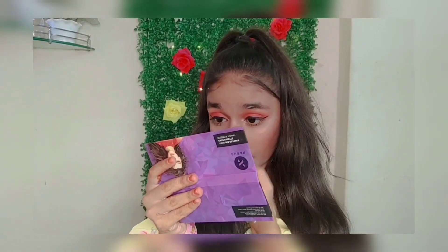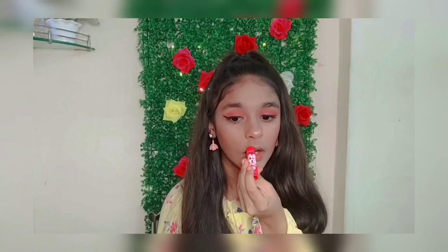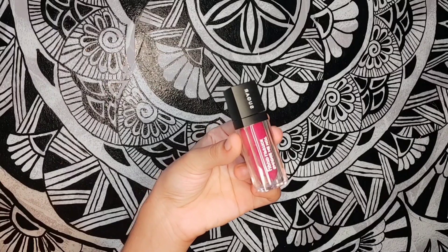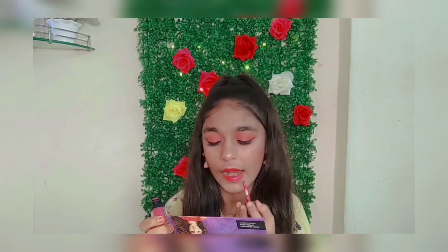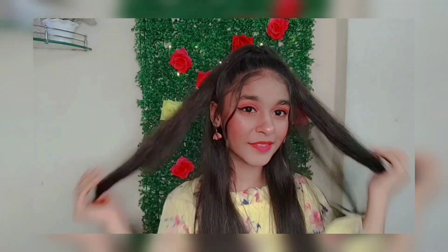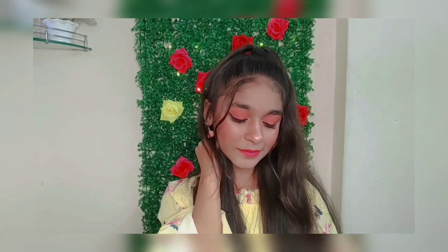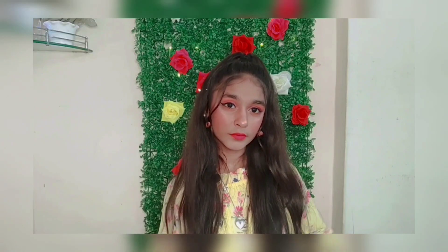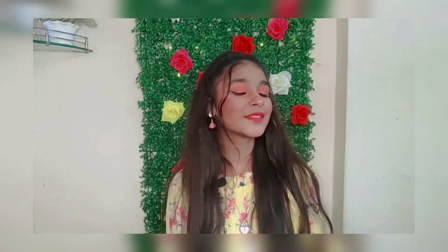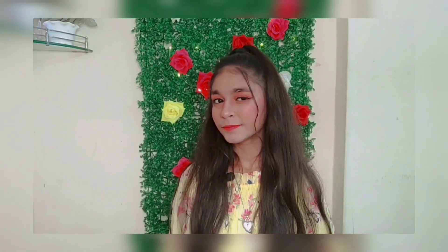For lip balm, I'm applying Baby Lips lip balm, and for lipstick I'm using Sugar Mini Matte lipstick in the shade Rose of Toast. So yeah guys, this is the final look — hope you guys like it! Please do like, comment, share, and subscribe. Till then, bye!